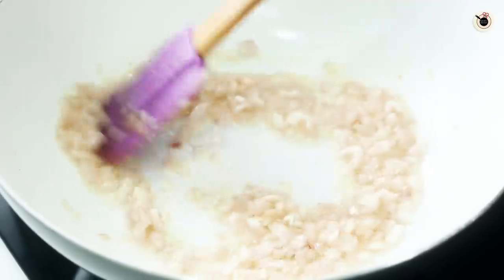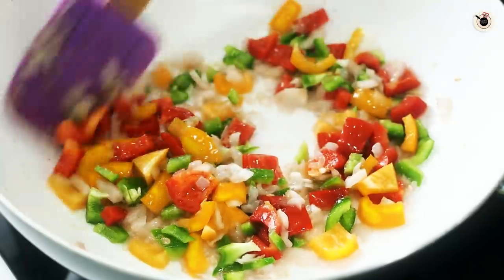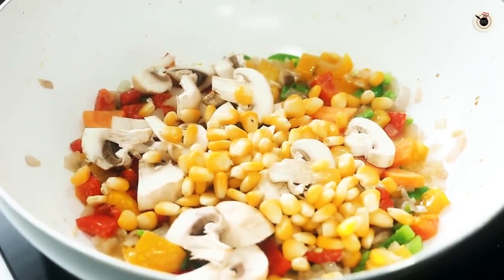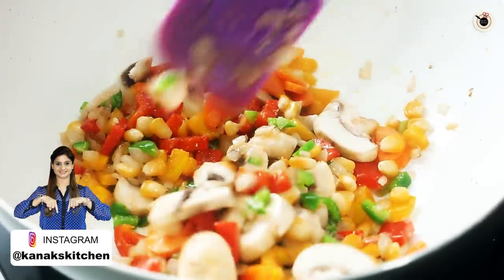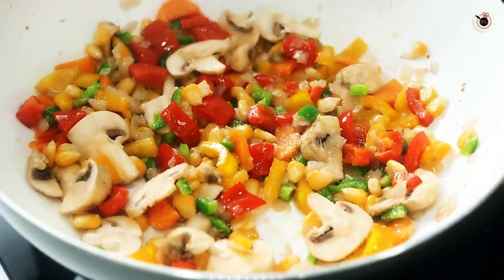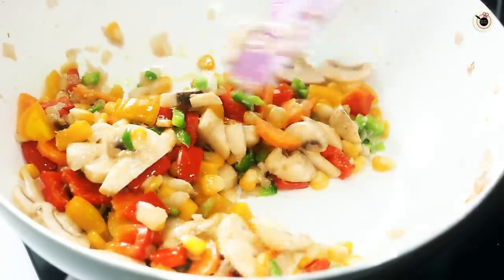Once the onions are nice and tender, add in all the vegetables. Today I am using different coloured capsicums, as they work really well for this recipe — it looks really beautiful when you layer the lasagna. You can simply use only green if that's all you have. After the capsicums I am using some carrots, some chopped mushrooms, and some corn. You can use a variety of vegetables of your choice — like beans, baby corn, broccoli and spinach. You can also add small pieces of boneless chicken if you are a non-vegetarian. Cook the vegetables for about 2 minutes — do not overcook as we are going to bake it further.